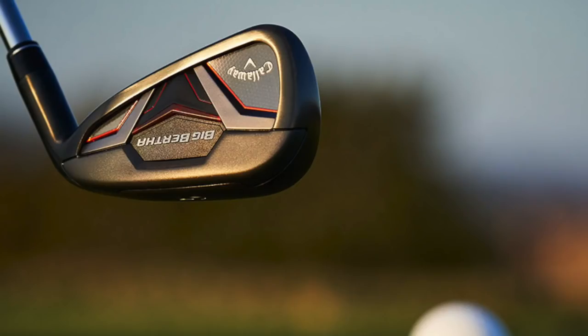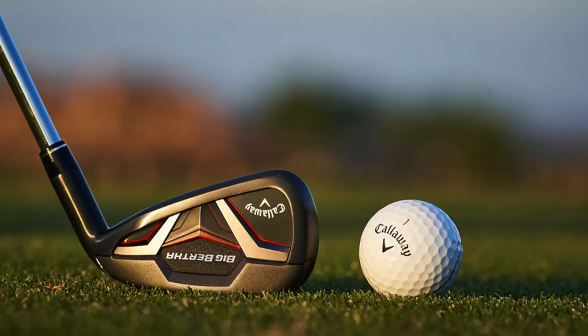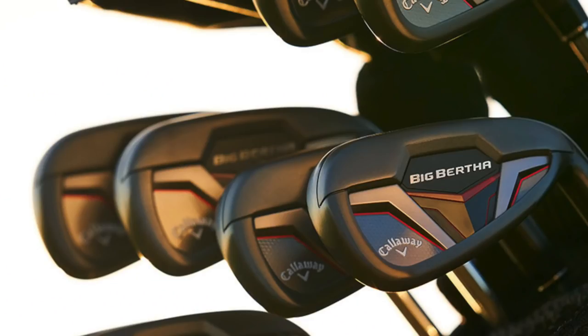For me, the minute you mention the word Big Bertha and Callaway, I'm expecting innovation. Over the years, Big Bertha and Callaway have brought out some of the most technologically advanced clubs. They've always broke barriers as far as I'm concerned. And again, they're introducing new technology into this 2019 set of hybrids and irons. The question is, how good is that technology? How much more advanced is it? How much difference is it going to make for me to be able to put club head on ball and produce some decent performance?